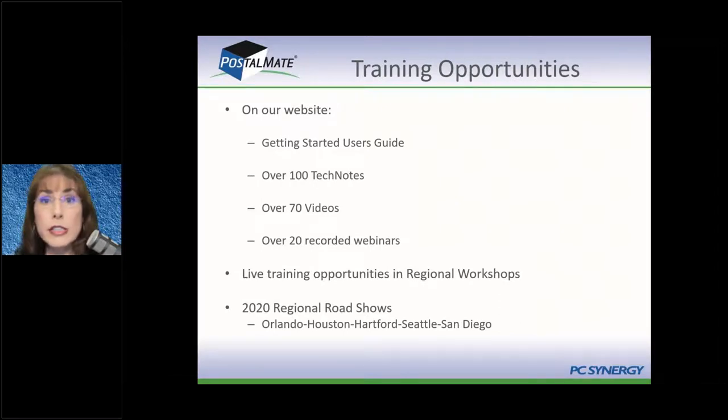Training opportunities: because you're new, you need to learn. We train you on our software, and we are not responsible for training you about the industry, about shipping, about the rules, or how to run your store best — those things are outside of software. However, we do touch on it a lot to give you extra help, because we want you to be successful. So don't be surprised to see some non-software training in our webinars. We do a lot of that.